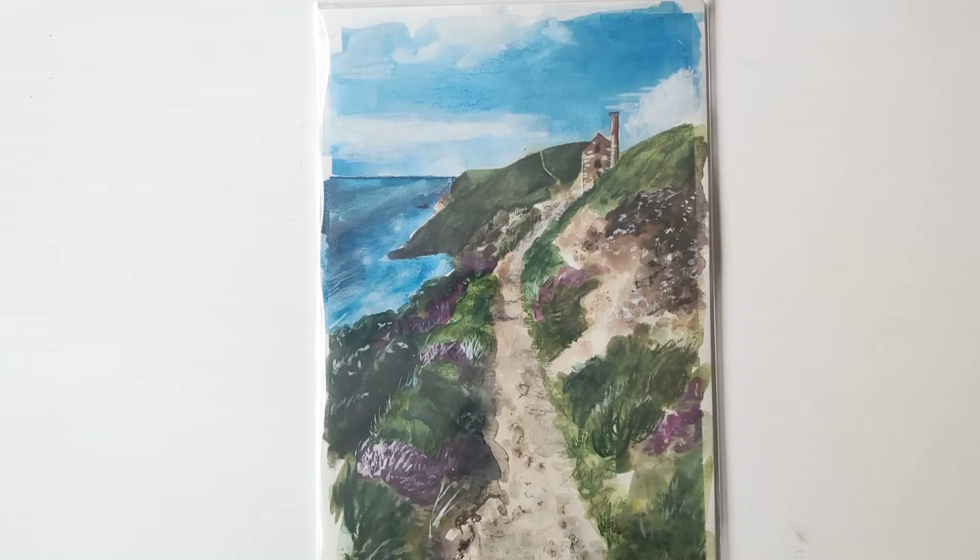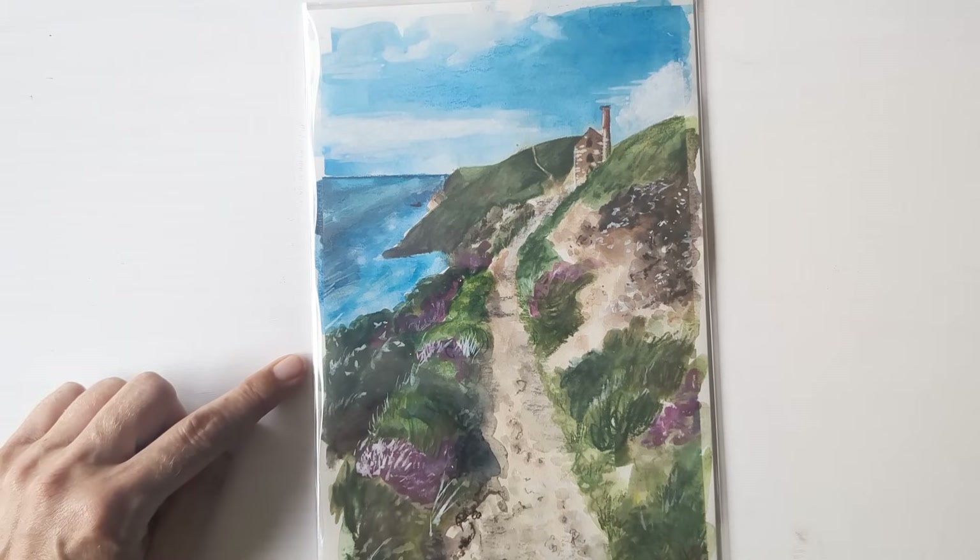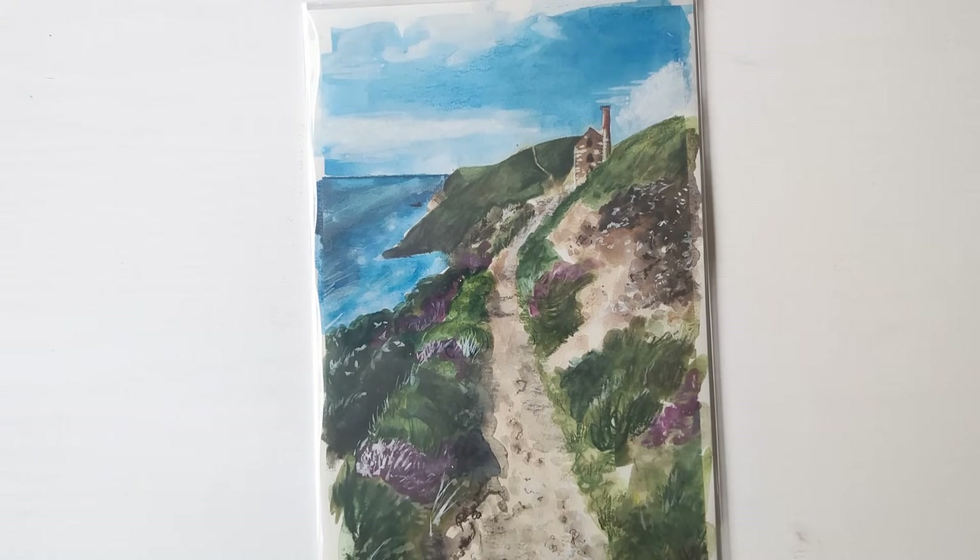I also bought the Derwent Inktense set of 36 blocks, plus some individuals. I've shown this before, but this is one of the pictures I did using them, with some Inktense pencil details on top. The reason I haven't got the blocks to show you is that I didn't particularly enjoy them and decided to sell them. I did a video fairly recently on the Derwent Inktense products, which I'll link to below, where I talk about them in more detail. I just realised I'm never going to pick them over using watercolours — they have the property of being a lot more staining, but that's not something I find much use for. I just bought them to satisfy my curiosity. For doing washes of colour, watercolours are always going to be my first love.